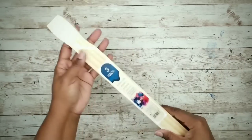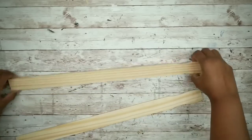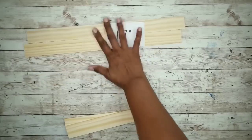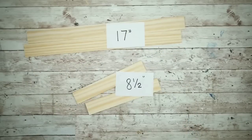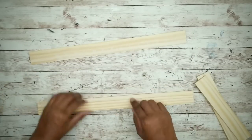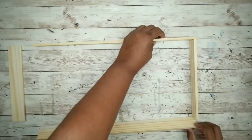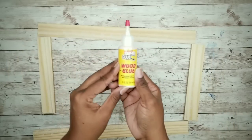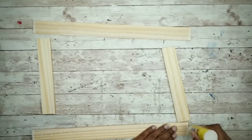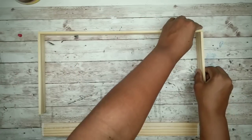The first thing we're going to do is take our paint stir sticks and measure to determine the measurements for cutting. I ended up going with two sticks cut at 17 inches and the last stick cut in half at eight and a half inches, giving two pieces. So now we can lay out our frame — I plan to paint it, so the measurement markings won't be an issue.